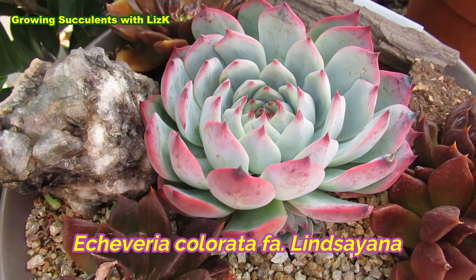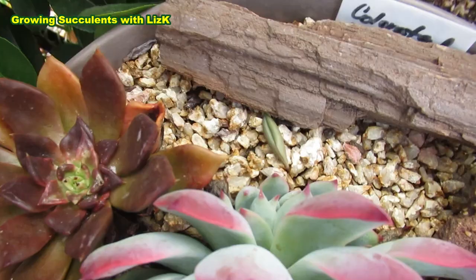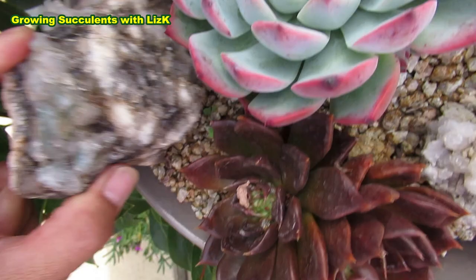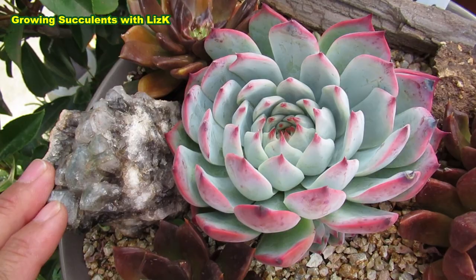This is my Colorata linseana. This is one of the two that I initially bought, and this one is growing healthily. It's got the main plant, or the mother plant, and now it's got a baby — actually two babies, one on each side. I'm going to inspect this underneath. Nothing, just dry leaves. This is a very strong plant; it doesn't get attacked by mealybug and I haven't had any problems with it.